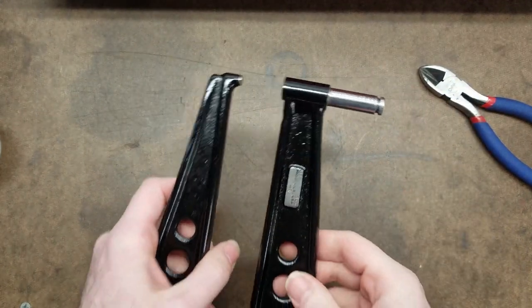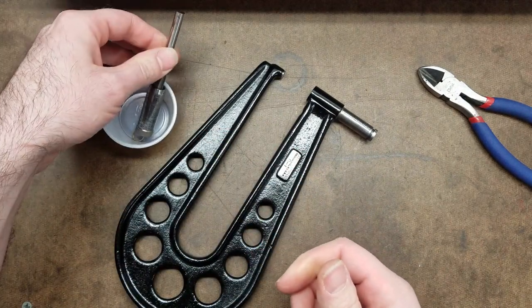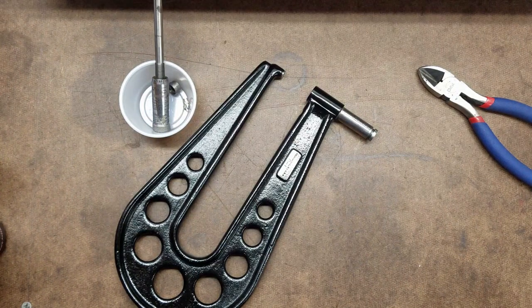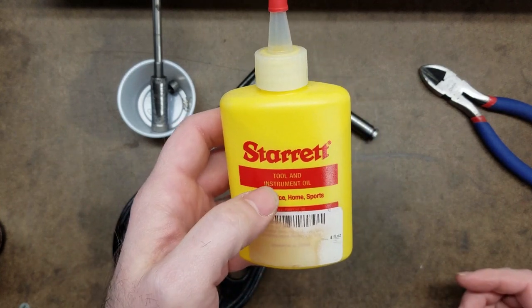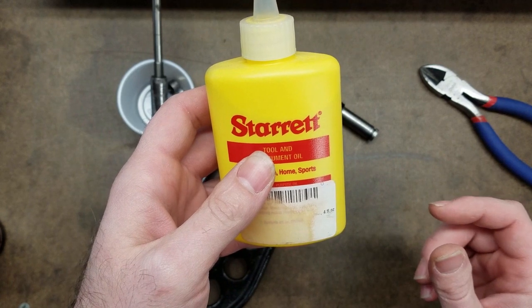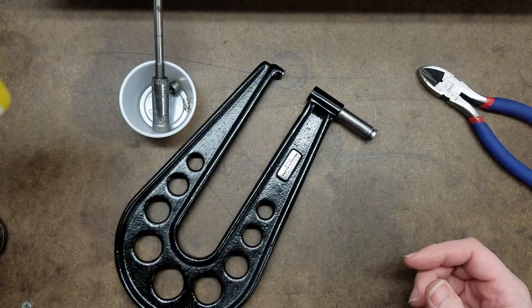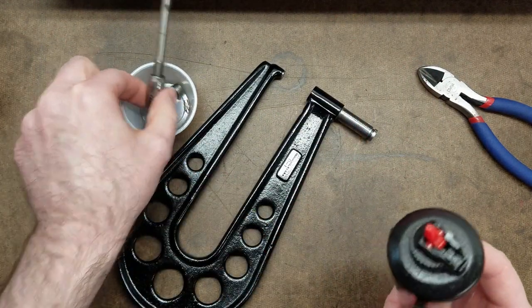I've already got the adjusting nut in. On the subject of oil — I've seen people say use no oil at all, but I'm not inclined to do that. I have this stuff, which is what Starrett recommends, but I find if you don't use the micrometer for a week or two it will actually bind and stick. I've had really good luck using Marvel Air Tool Oil. It doesn't take much — just a couple of drops.